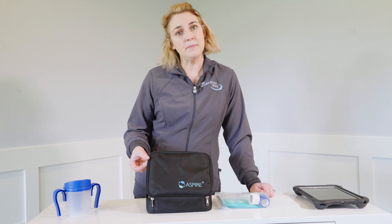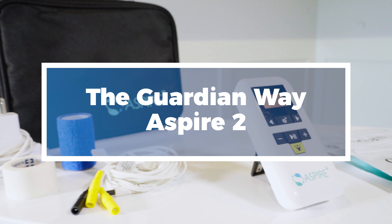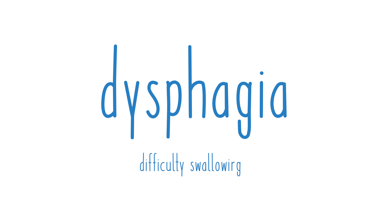Today we're going to be taking a look at the Guardian Aspire 2 Swallow Stim. This device can be used both for assessment and treatment for patients with dysphagia. So let's take a look.